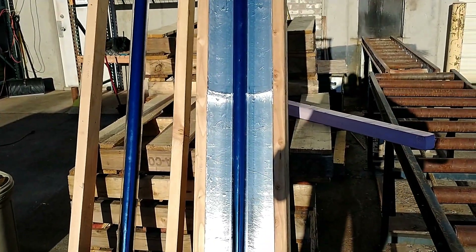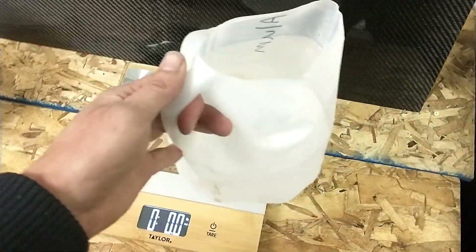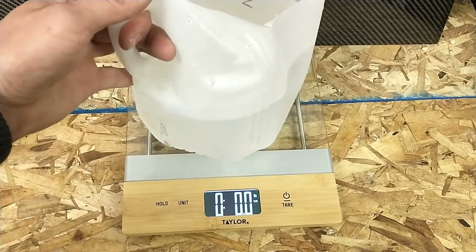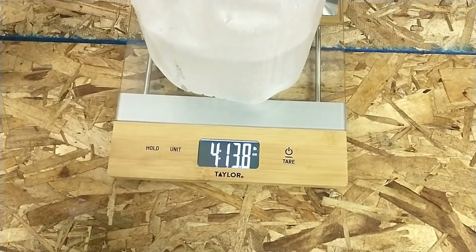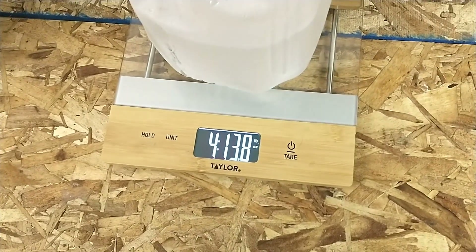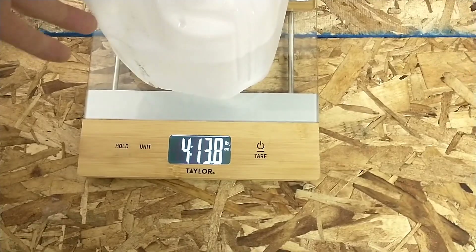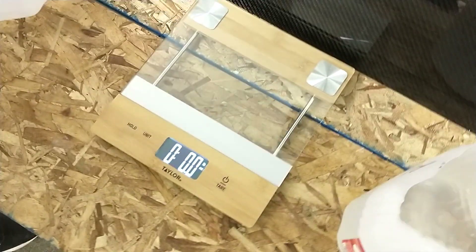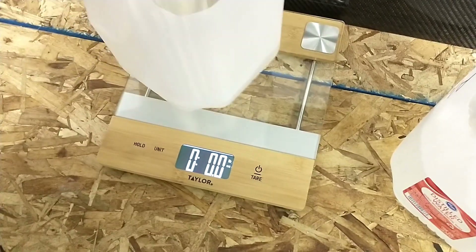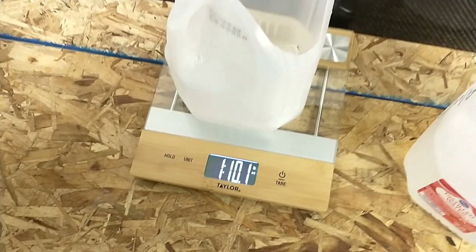So stay tuned. The bulb without the reflector, boiled out, weighs 4.138 pounds. The one with the reflector ended up with 1.1 pounds.